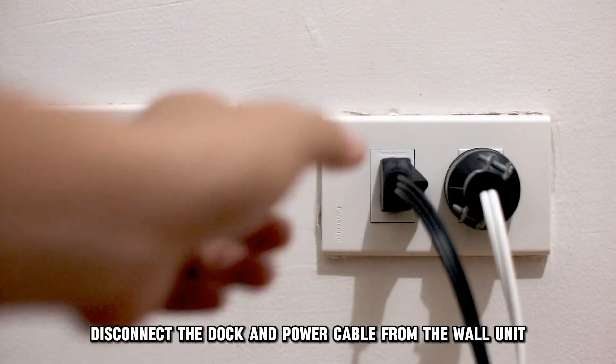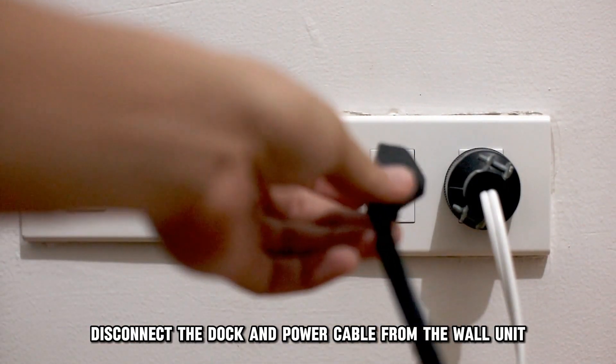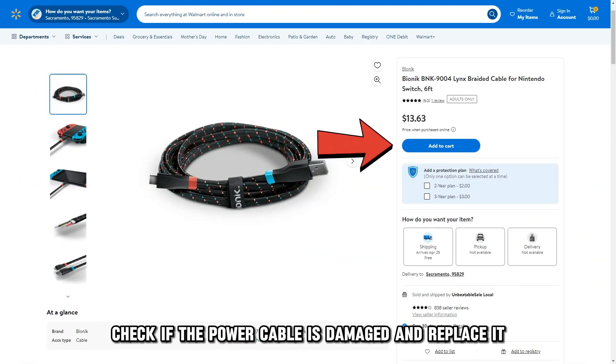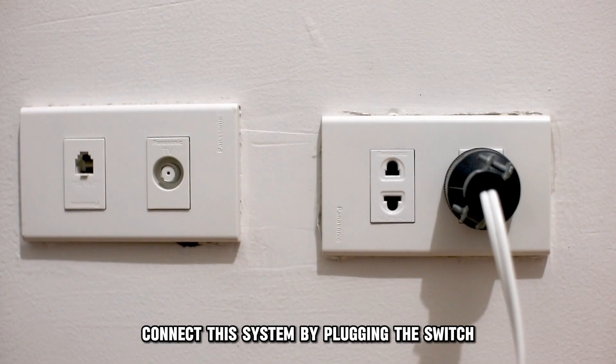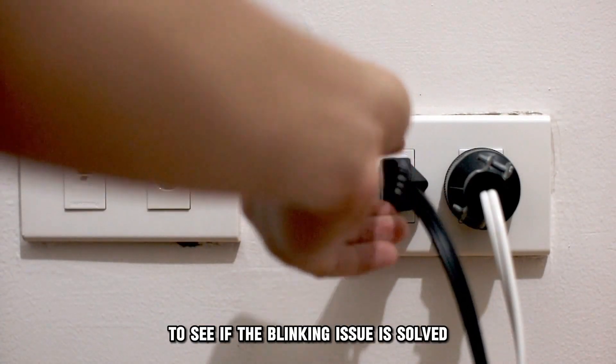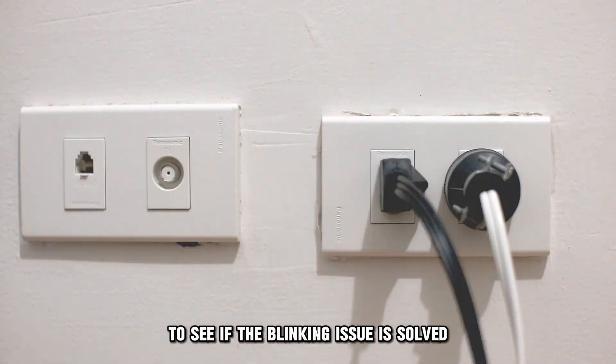Disconnect the dock and power cable from the wall unit and let it sit for a moment. Check if the power cable is damaged and replace it if needed. Then connect the system by plugging the Switch directly into the wall to see if the blinking issue is resolved.